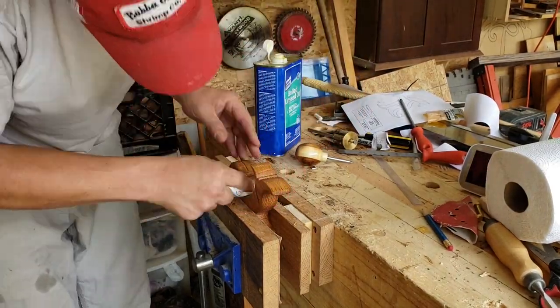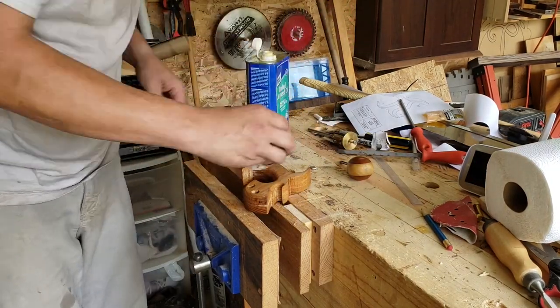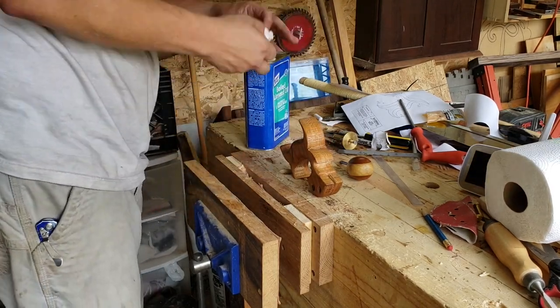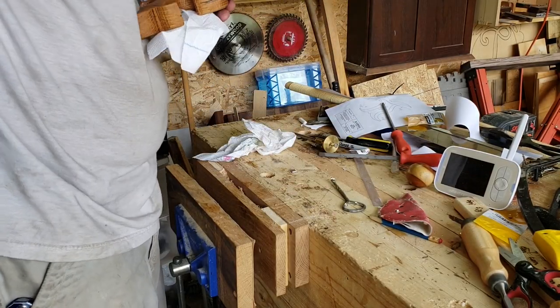The handle got several coats of oiled linseed oil, allowed to dry in between. Then it was onto the simple task of assembly, which is essentially just having the two bolts and the two nuts meet up and hold the blade in place.